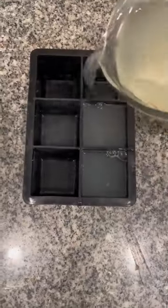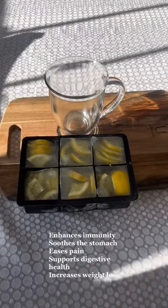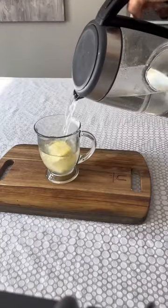You can strain it if you like. Then I add lemon slices, pop it in your freezer, and then in the morning you just add one cube, add some boiling water, and you're set to go.